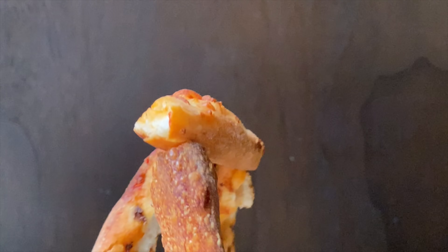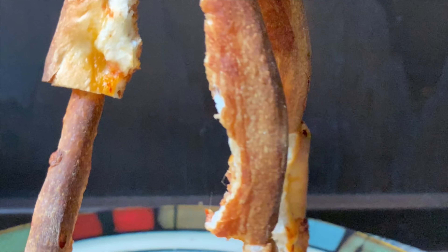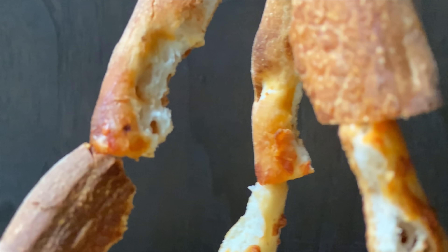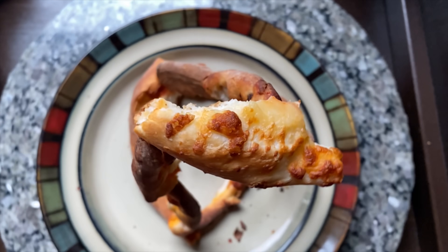Pizza crusts. Who needs them? They're crusty, hard, tasteless. They have the word 'crust' in them, and worst of all, they're made of crust. Well, it turns out I need them. I used to see pizza crust as nothing more than a wooden handle to hold the pizza, but now I see an opportunity.